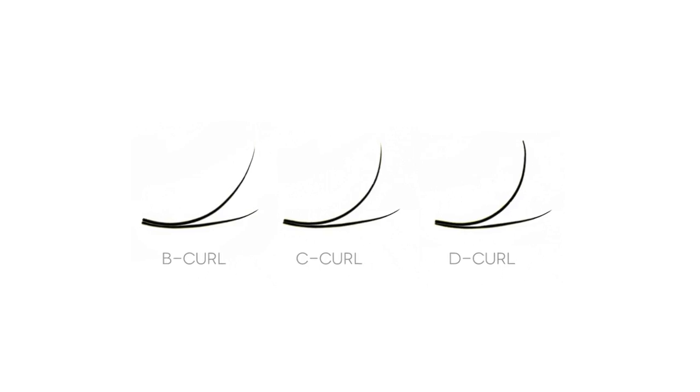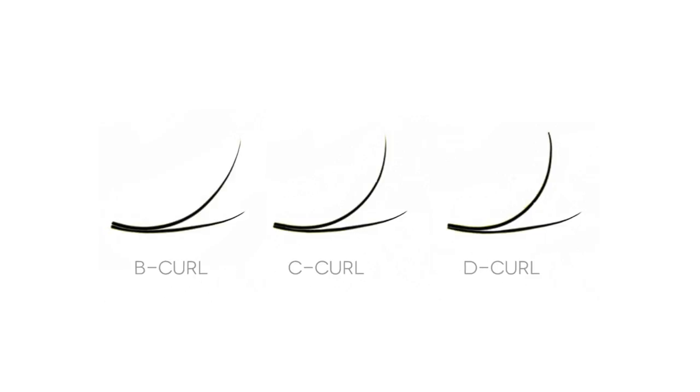The next curl is the C curl — classic. We say C is for classic, C is for common. It's our most common curl; we sell more C's than anything else. It's a really good intermediate curl, right there in the middle, and it's a fan favorite. When you're ever in doubt — like the lashes are a little straight but a little curly — C is a good option to go with.